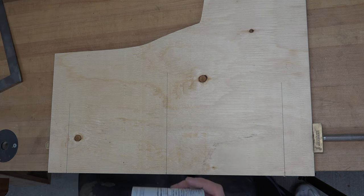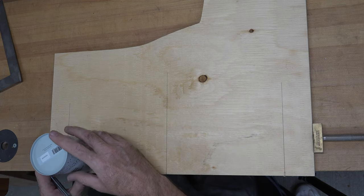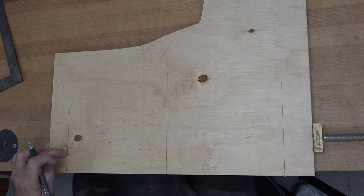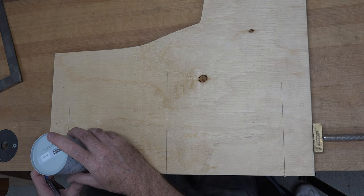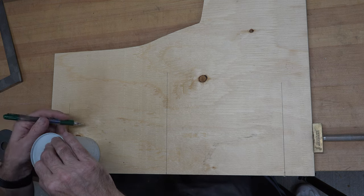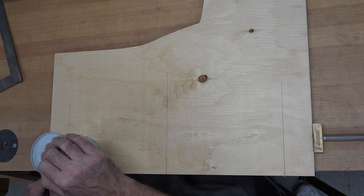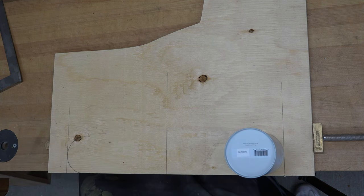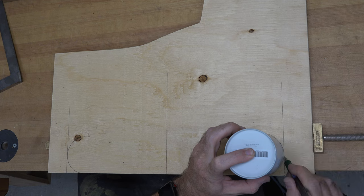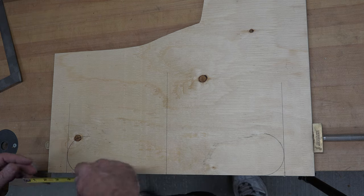Now just to get super technical, I'm going to use an old tea container. I'll line up the tea container with the edge of our mark we just placed and the bottom of our hanger, and we're just going to trace around it to give us our corner — and we'll do that on both sides.